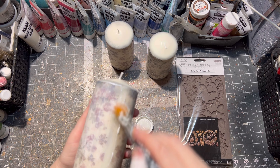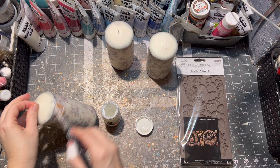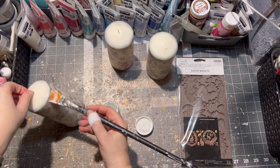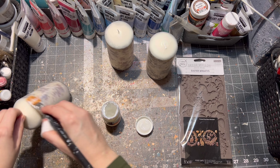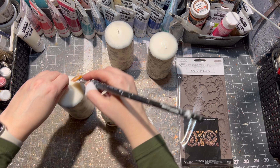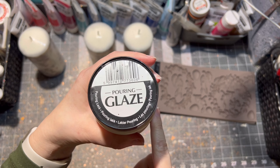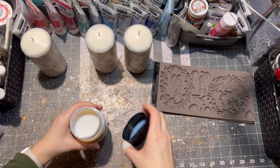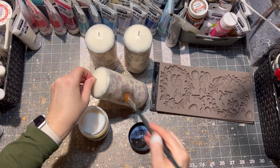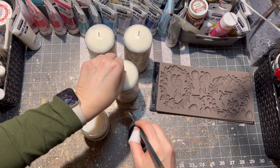This step is fully optional and you don't have to do it if you don't have glitter decoupage glue. But I like to put a little bit of shimmer onto my designs. If you do have glitter decoupage glue, just make sure there is no excess because that will dry white, not clear. Next I applied a little bit of pouring glaze on my candles as well, just to make it more shiny. This step is also optional.